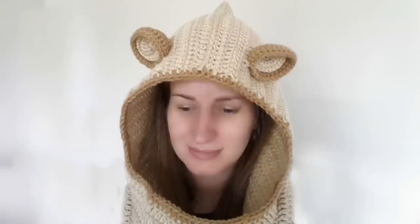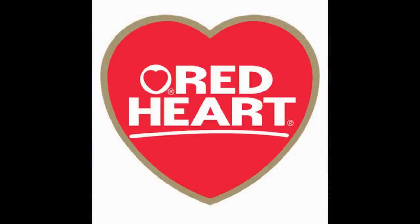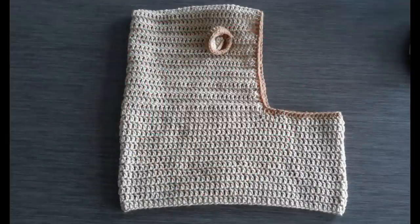G'day and welcome to another video. In today's lesson we will learn how to make this really cute and easy cowl. The yarn I'm using for this project is from redheart.com. Redheart.com is a great place for inspiration for your next project. They have a new look on their website so make sure you check it out. All the links you need are in the description box below. So let's get started on the lesson.